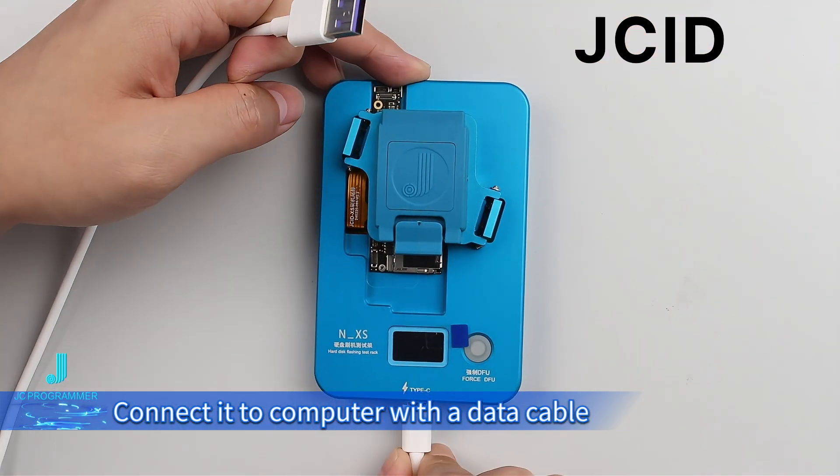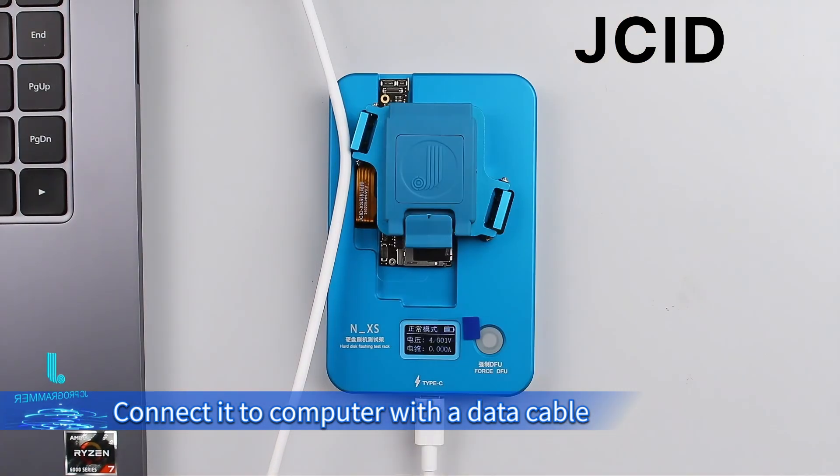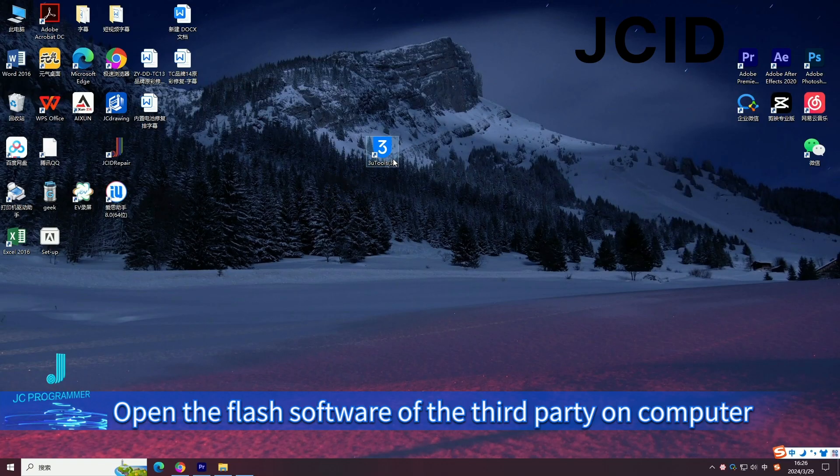Connect it to the computer with the data cable. Open the third-party flash software on the computer.